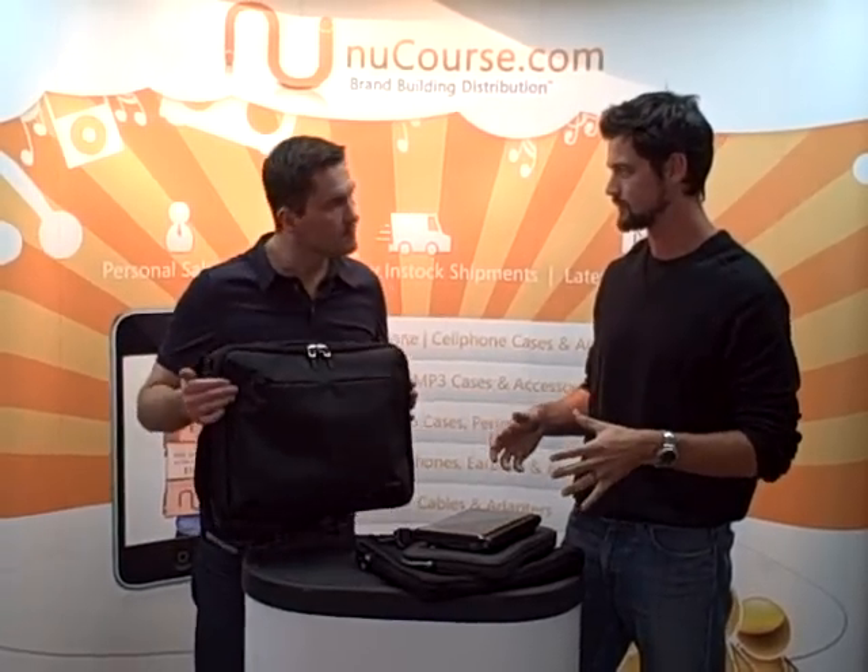Hi, how you doing again? This is Logan Webster with New Course Distribution, Sales and Marketing Director. I've got Jason Roberts again from Tech 21. He's going to show off the other side of his product line — this is your laptop and notebook line.